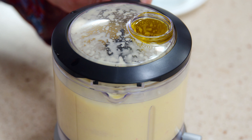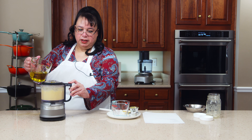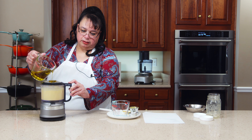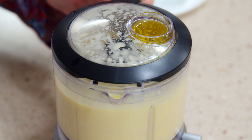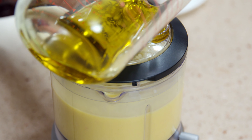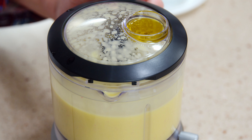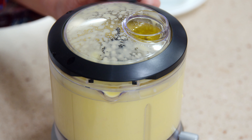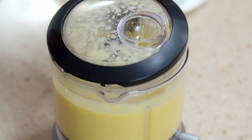You can buy a dressing in a bottle, but like this you know what you're getting — you're getting fresh, real ingredients.